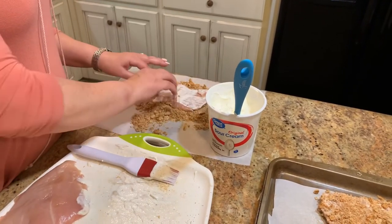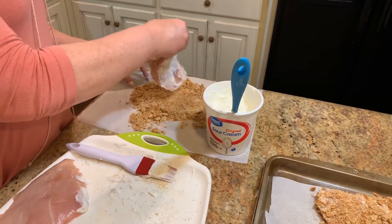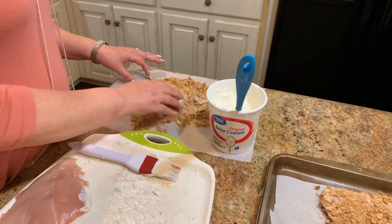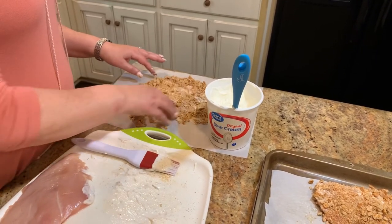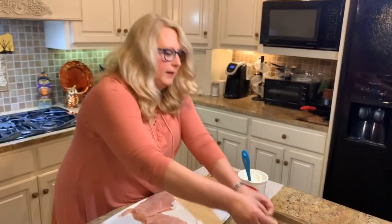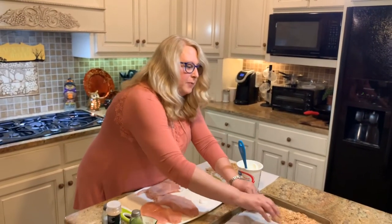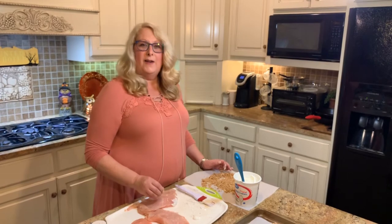Before putting these in the oven, I'm going to drizzle melted butter over the top. I just put some in a little glass container and heated it in the microwave. Pour it over the top of the chicken and then put it in the oven. You're going to bake this between 45 and 50 minutes, and when we come back I'll show you how it looks.